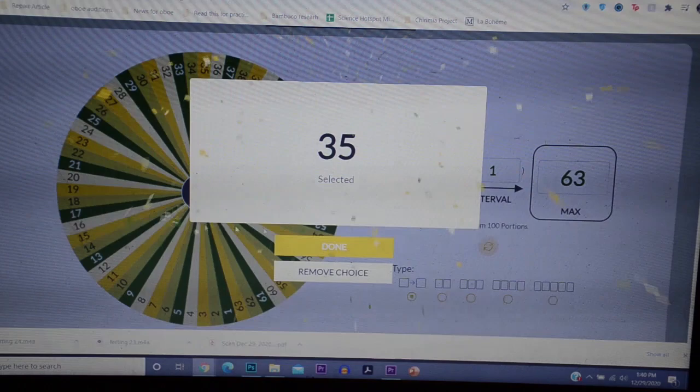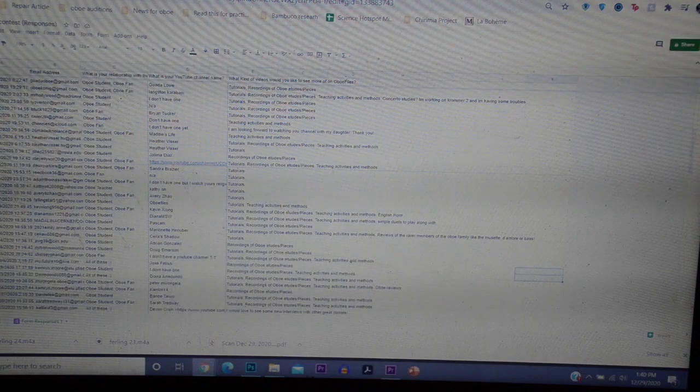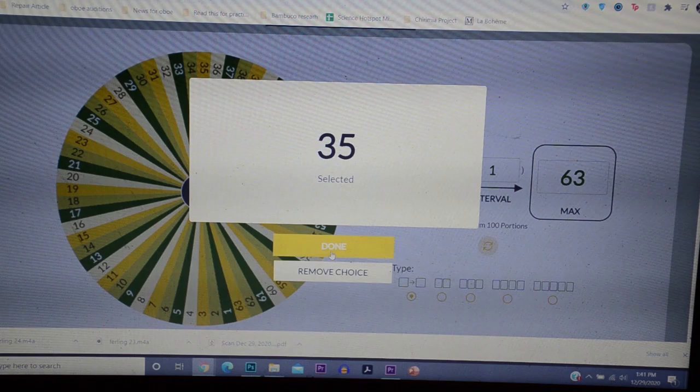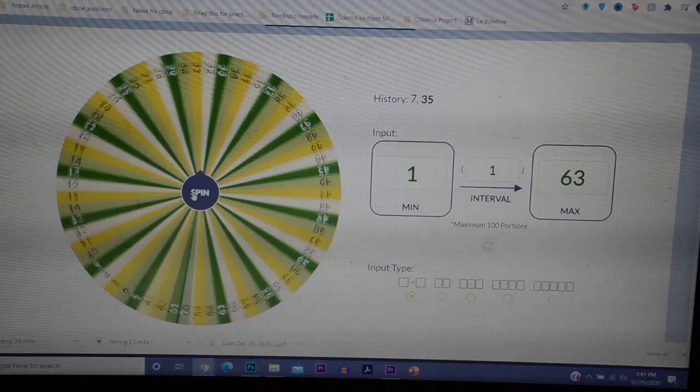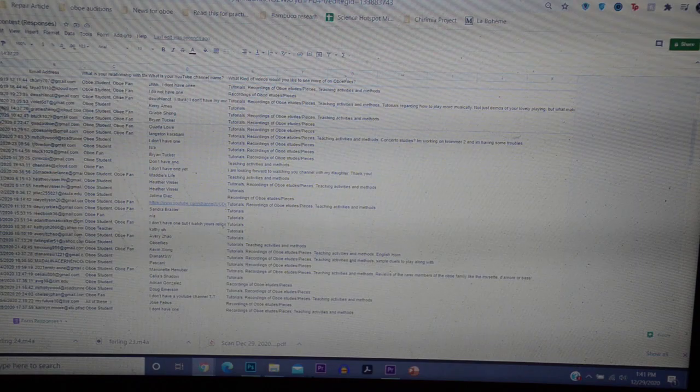Number 35 is our first winner. Let's see who that is — number 35 is Heather Visser! Heather Visser is the first winner. Awesome. And we'll spin for one more... we've got number 24. Number 24 is our other winner, and that is Gracie Shang!